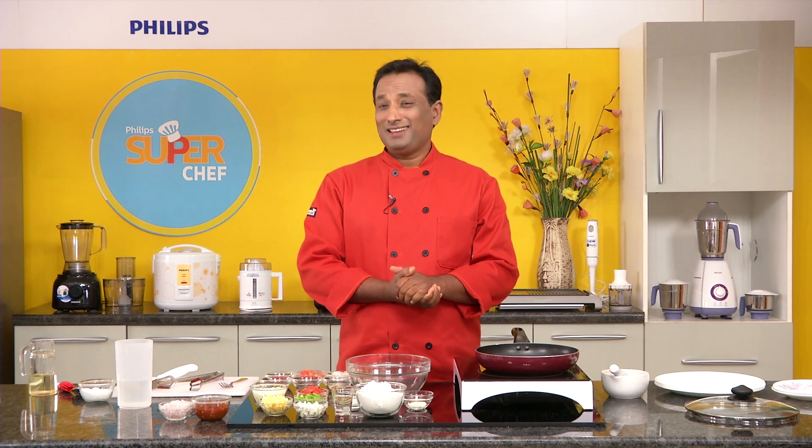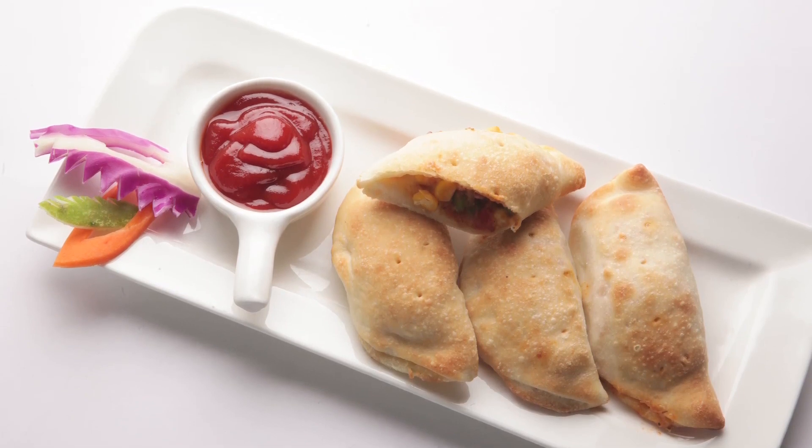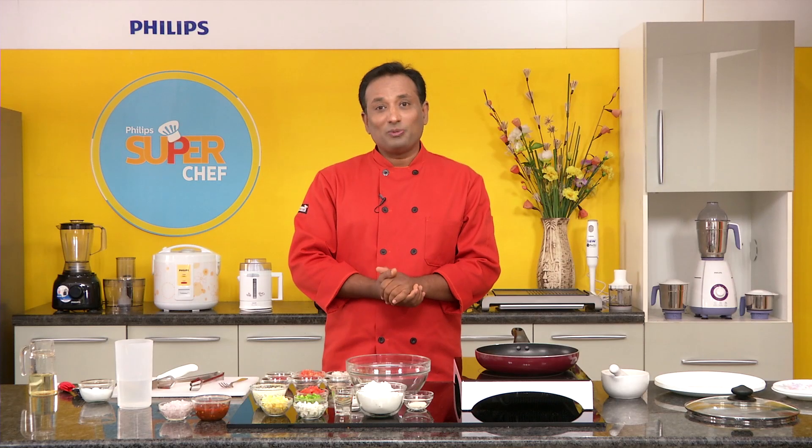Today I'm going to show you one of the tastiest dishes we all love — pizza. But think about another version where we fold the pizza and all the goody-goody stuff goes inside. You can fry or even bake, but today I'm going to use an air fryer.